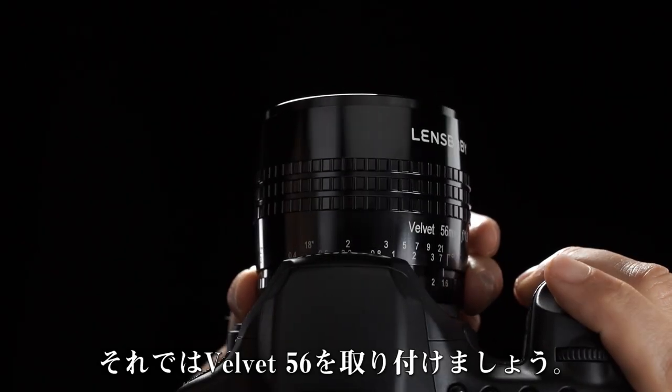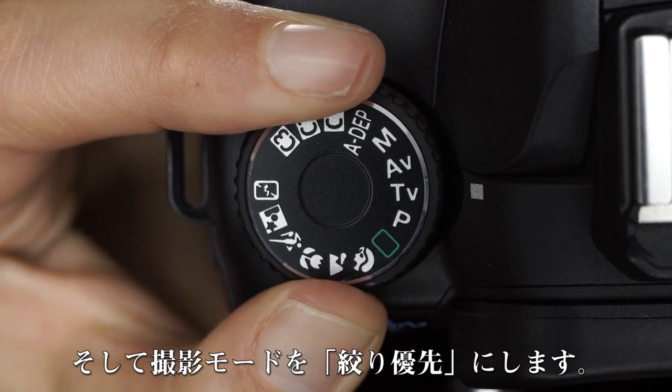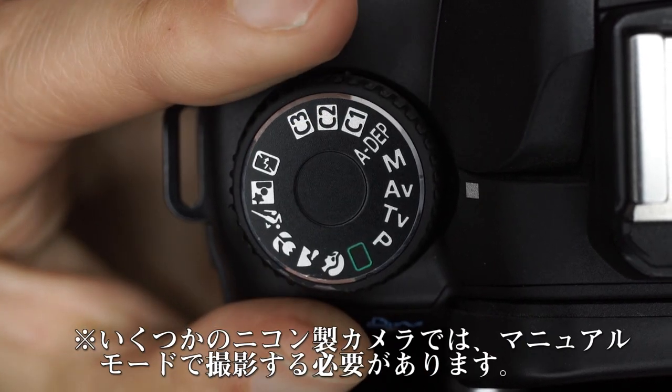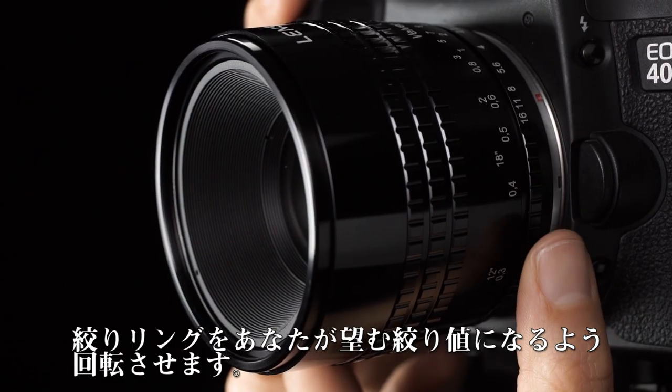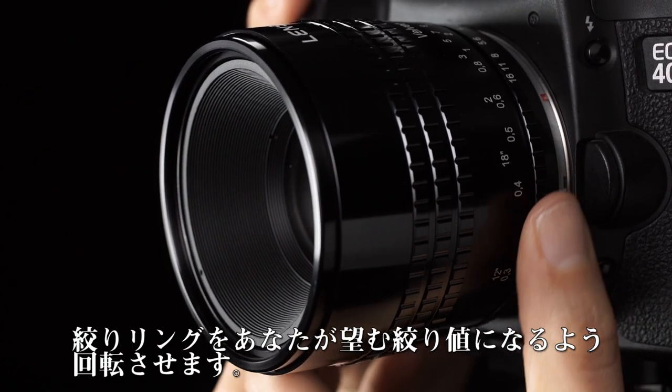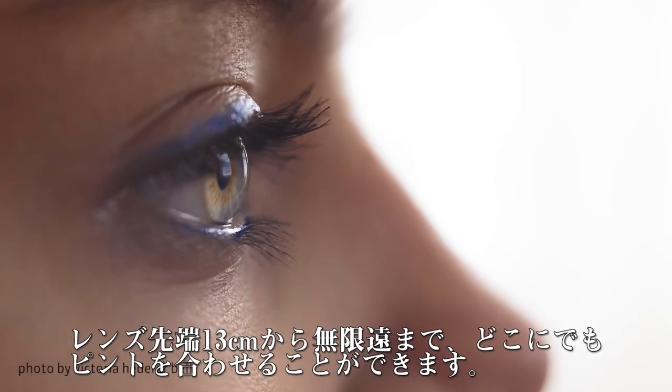Attach your Velvet 56 and set the camera to Aperture Priority Mode. With some Nikon camera models, you may have to shoot in Manual Mode. Use the Aperture Ring to dial the aperture to your desired setting and rotate the Focus Ring to find your focus. You can focus anywhere from 5 inches away to infinity.